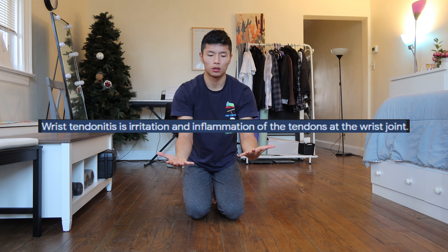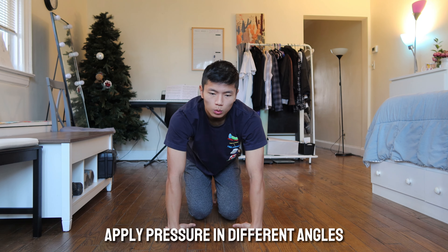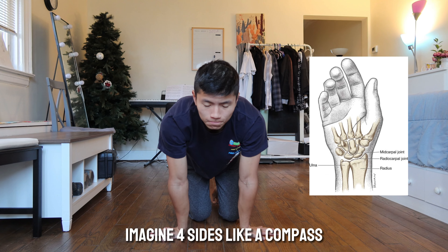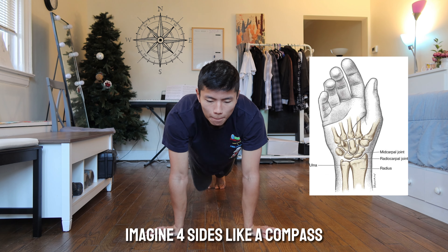Looking at the wrist bone diagram, there are many bones that make up the wrist. A lot of it can be inactive for a long time, hence why pain can occur. When the wrist bones are inactive and not stretched out for a long period of time, a quick burst of action can cause that pain.